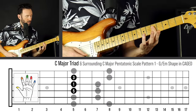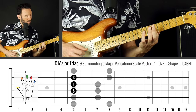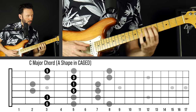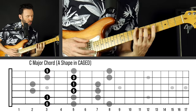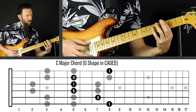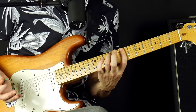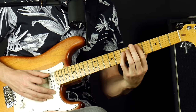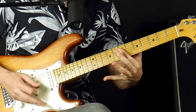So the C triad — we're using this triad right here, which is shared between the A shape and the G shape. This is the A shape, this is the G shape. Hendrix liked to use both. If we think Wind Cries Mary, he went from the A shape to the G shape, but the triad stayed the same.